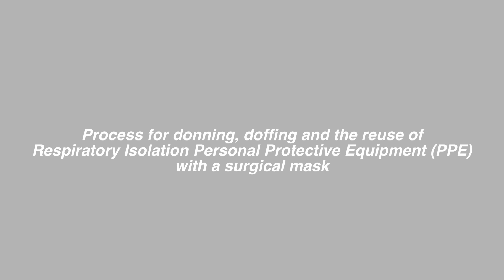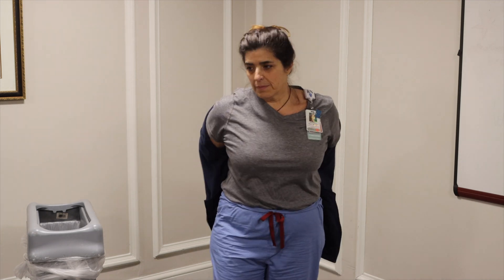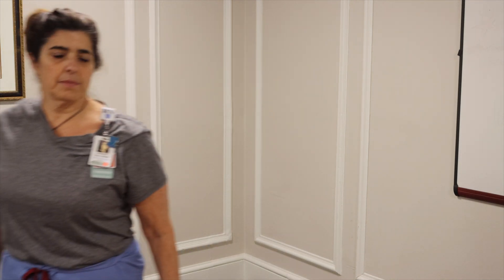This is a video demonstrating donning respiratory isolation personal protective equipment. First, ensure hair is pulled back. Second, remove any extra clothing possible to make donning easier.